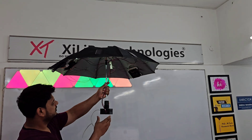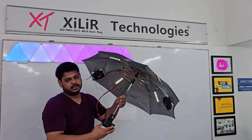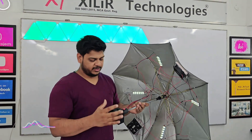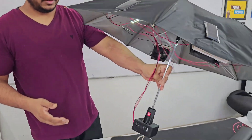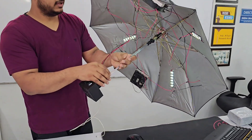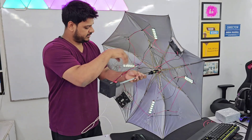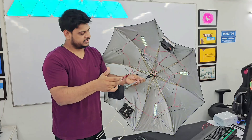And how we have made the project, let me tell you, let me give you a brief. So this is the 3D printed part for making it stand like this. Then we have the umbrella, then we have wire connected with battery. These fans are connected in parallel with the battery with the switch. Same way these lights are in parallel.